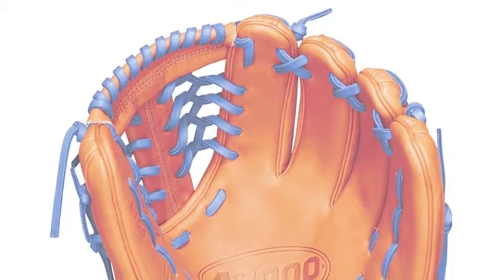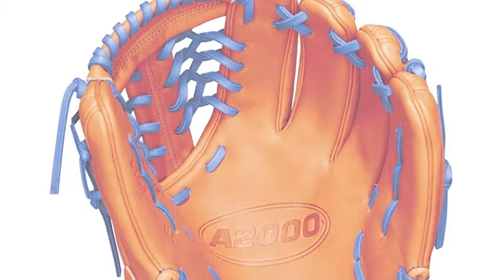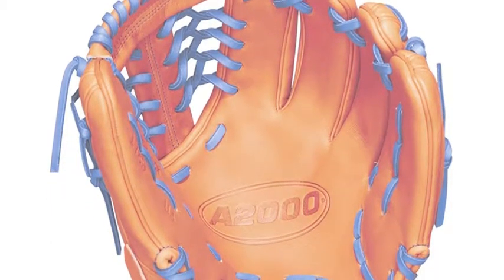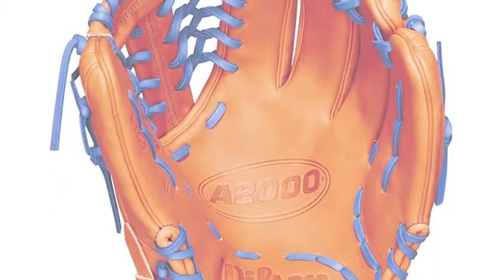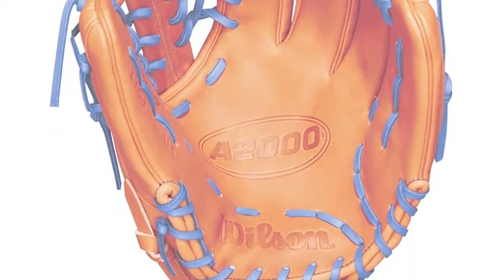Is the Wilson A 2017-89 WTA20RB181789 the right choice? Choosing a new glove can be a very difficult process, because there are so many different gloves to choose from.